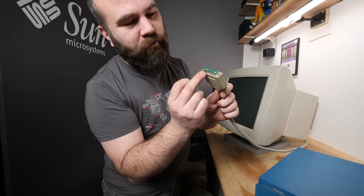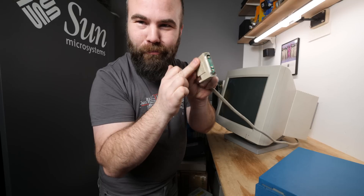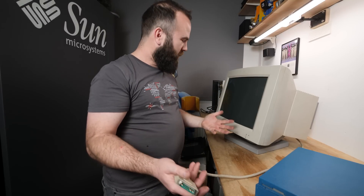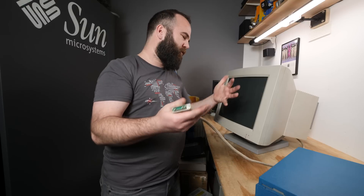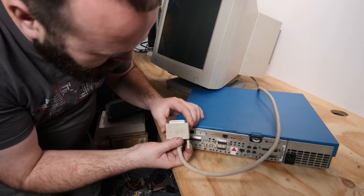The monitor plug is this 13W3 connector. This monitor wasn't part of the museum's display collection — it comes into the museum but isn't something they display. They'll sell it sometimes just to make some funds and keep the museum up and running. So let's connect this cable — here we have the monitor input, and at least it fits.